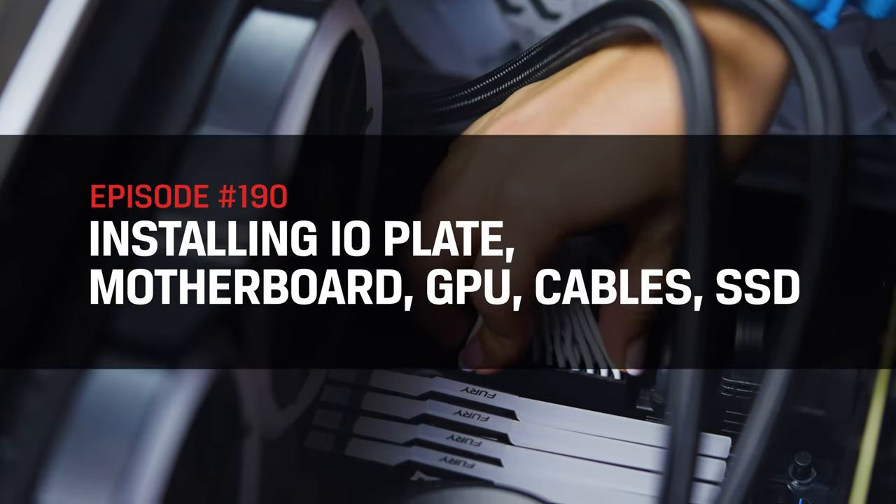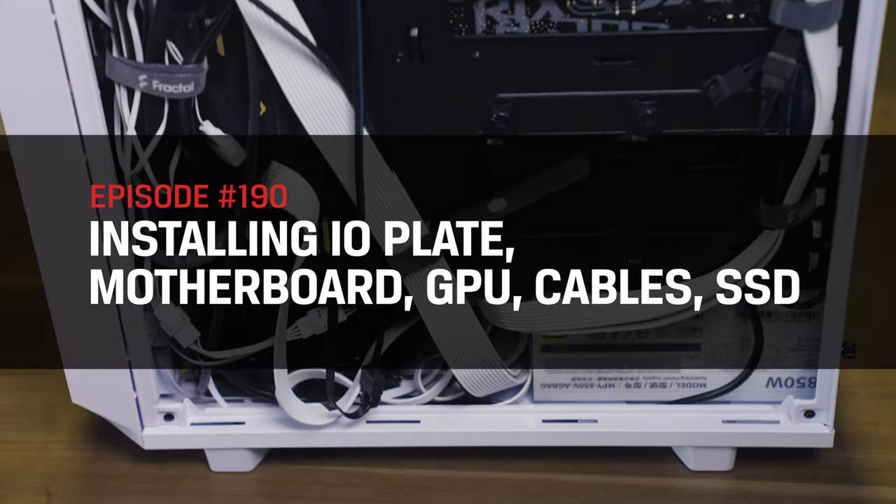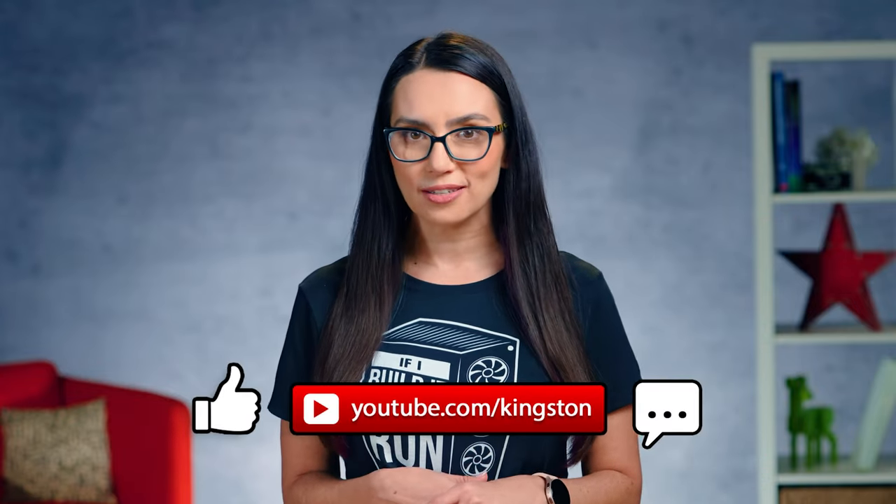We have arrived at the final episode of our Build Your Own PC series, and if you've been following up until this point, you'll have all your components picked out according to the type of PC you want to build, and you'll have even done part of the assembly already. If you're just tuning in and need help choosing components or installing the PSU, CPU, CPU cooler, or RAM, subscribe so that you can see the other videos in the series.